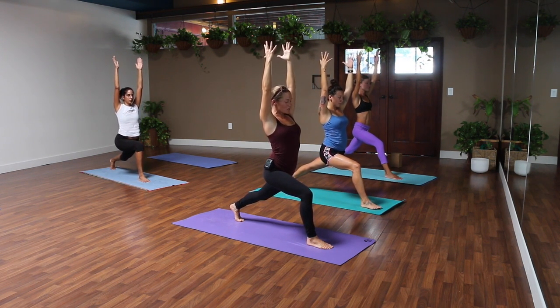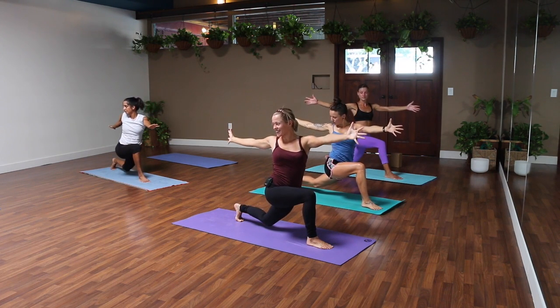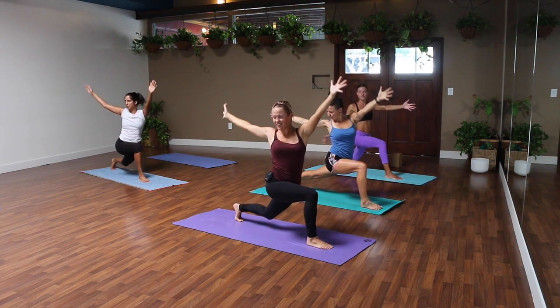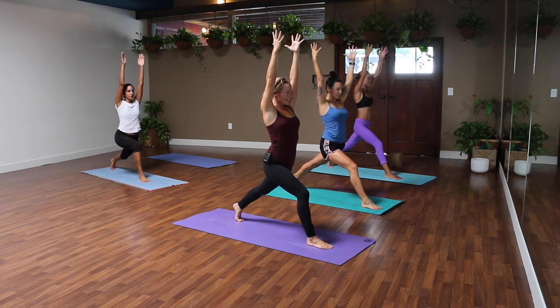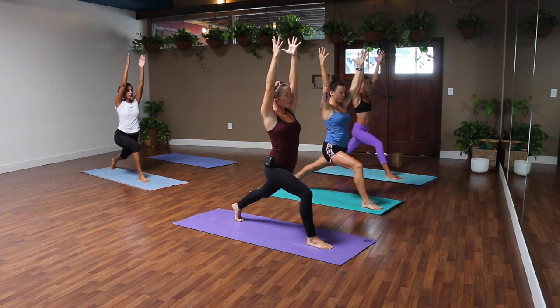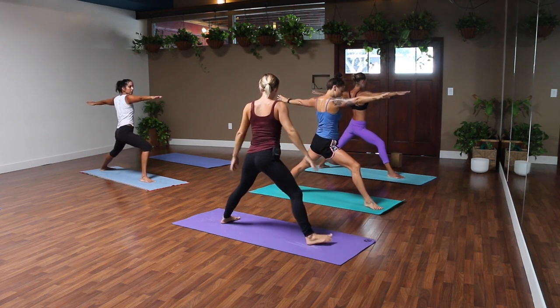Take a moment to adjust — really strong legs, engage your core, relax your shoulders. Take a breath in. We're going to twist to your right, dip your left knee toward the ground, left arm and hand forward, right hand back. Two more: to center, breathe in — it's okay if you get a little wiggly — exhale, dip. Last one, inhale.